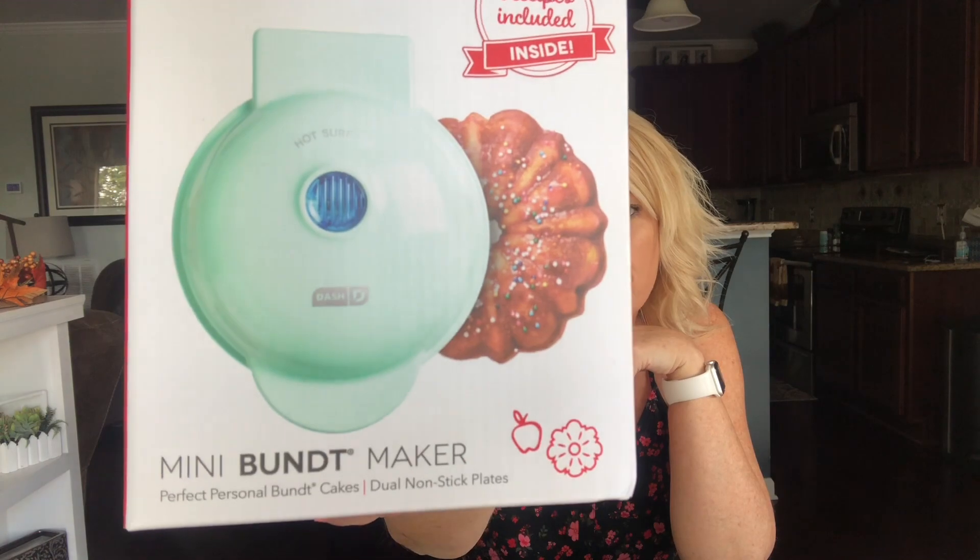The Dash Mini Bundt Cake Maker — I'll give it a thumbs up, I think it's super cute. It's $17.99 at Bed Bath & Beyond but with a 20% off coupon, and Target has it for $16.99. If you have tried the Mini Bundt Maker from Dash, let me know what you think in the comments below. I'm going to try maybe next week to do the Mini Pie Maker — I think that would be cute and I can make my favorite apple pie, not fried but still yummy.